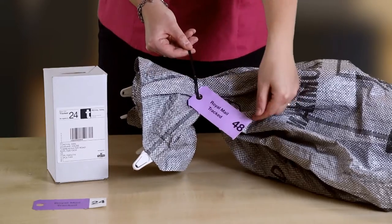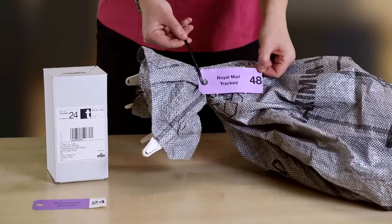Attach your bag label and secure using a cable tie. And that's it — you are now ready to hand over your Royal Mail Tracked posting with the appropriate paperwork to your collection driver.